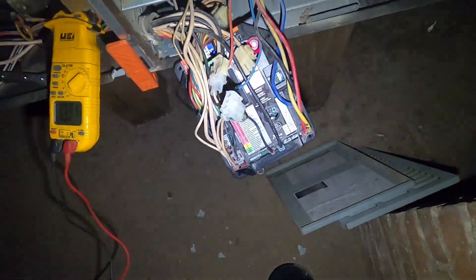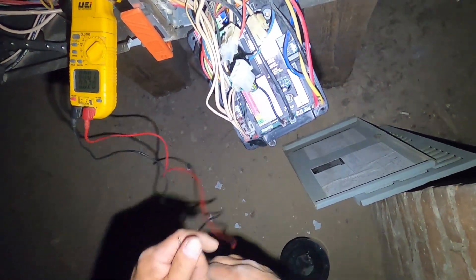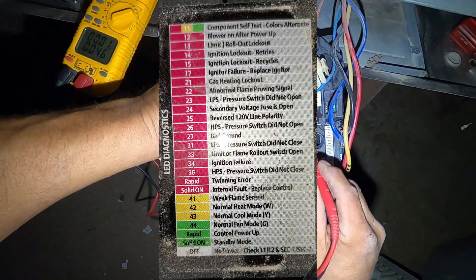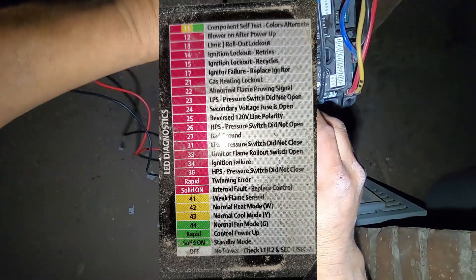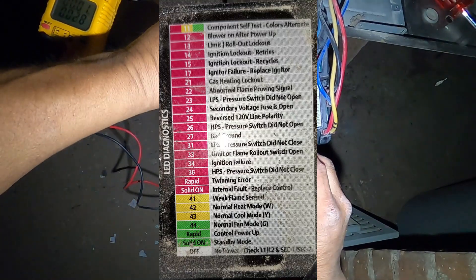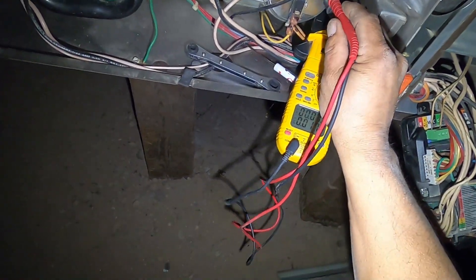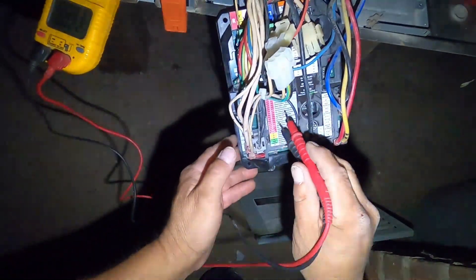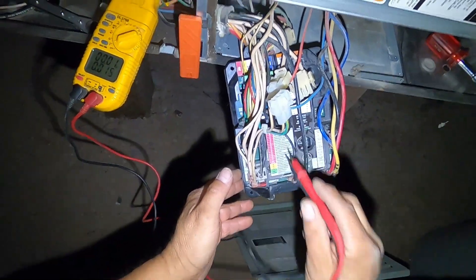If you notice, there's a flashing red light — it's flashing one short and three long. The three long and one short means code 31: low pressure switch did not close. Because the inducer didn't come on, it's not going to close the pressure switch. These error codes will help you look for what the problem could be and guide your troubleshooting.